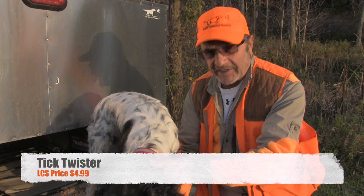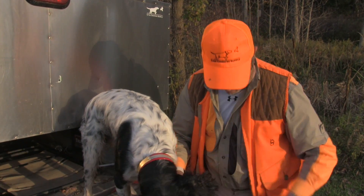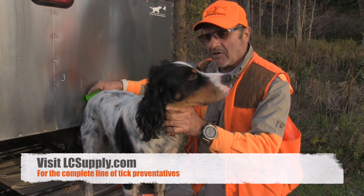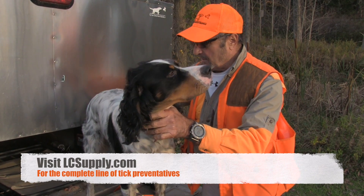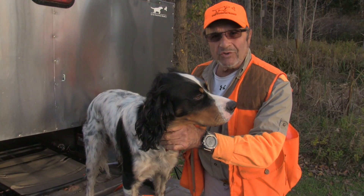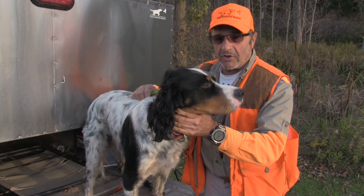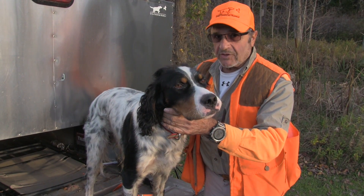Check us out. We have good sprays for you on your clothing, good sprays for your dog, collars, and some we can use in conjunction. We spray this dog and use the top spot and they don't seem to attach.